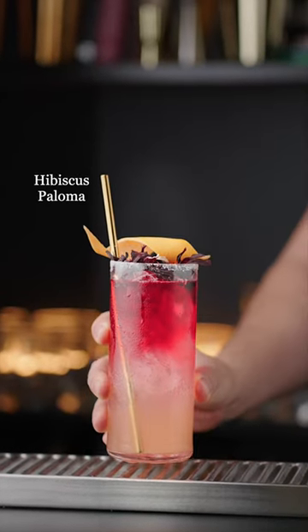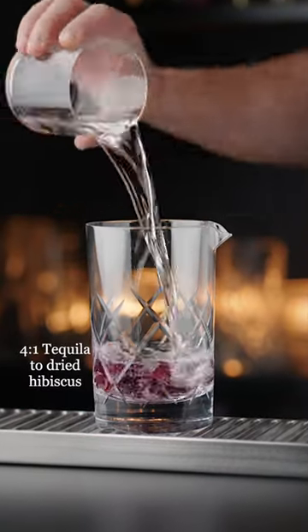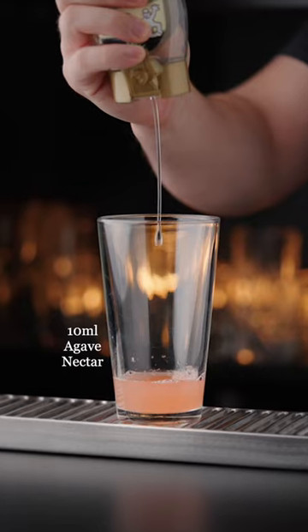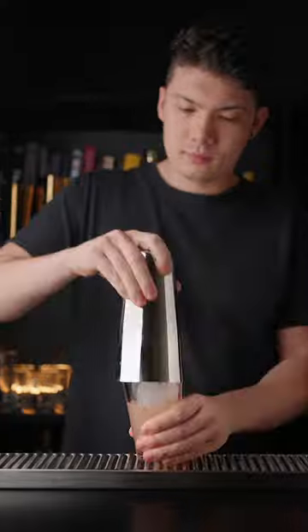This is a hibiscus paloma with hibiscus infused tequila. The hibiscus infusion works great with all sorts of spirits. Just let your spirit soak with some dried hibiscus for a couple of hours before straining.